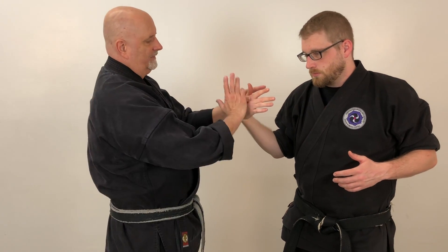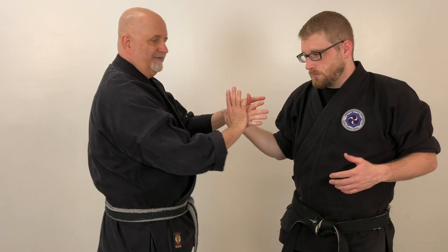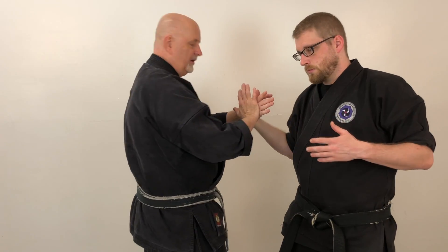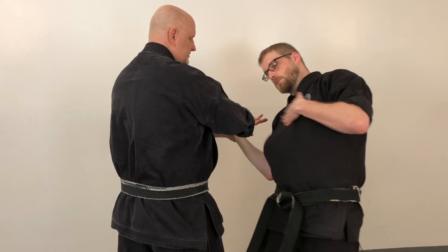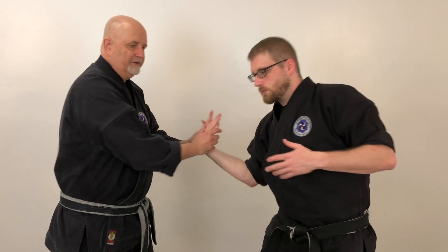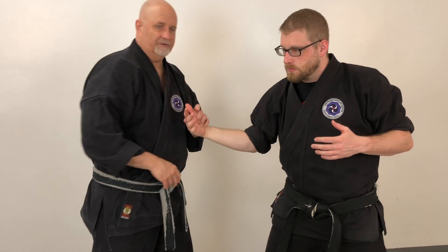This is another variation. Instead of holding him here, I can hold it with the thumb behind his hand and then place the lower part of my palm — the palm heel — on his hand and then just push him down. All I'm doing is basically turning his wrist out and taking the energy back, creating stress on his wrist.